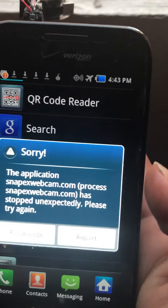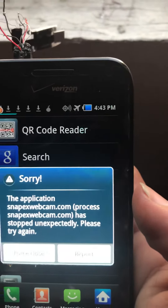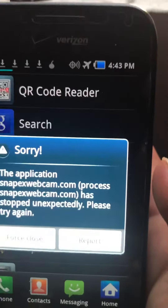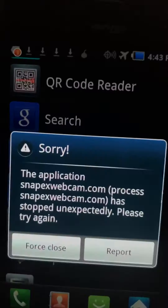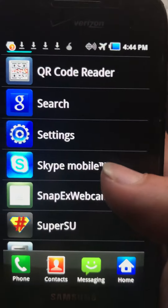It just says this: the application snapxweb.com. It looks like it has crashed, so I'll close it. Let me try to run it again.